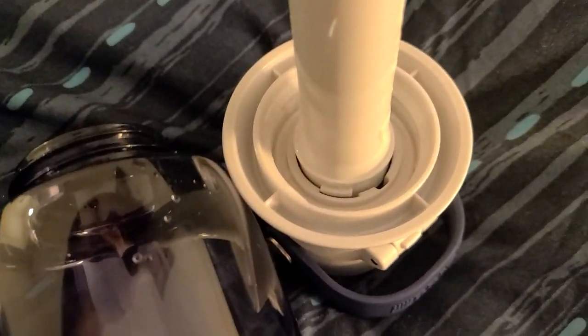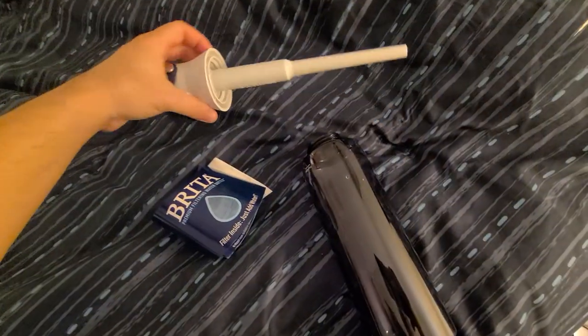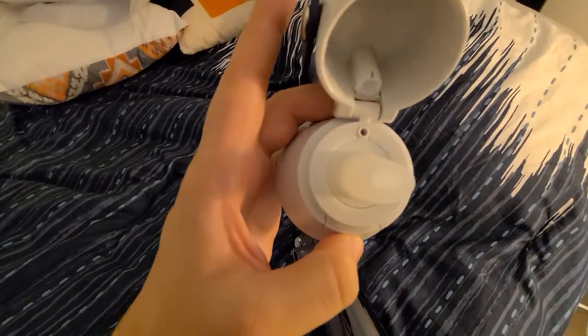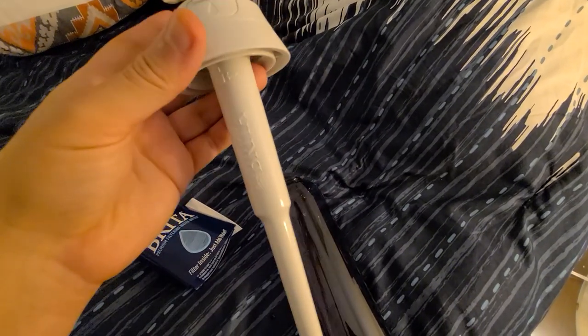The way you use this: you lock it by turning it and push it in, then lock it by turning it the opposite way. When you put it in, you have to suck the water out from this little silicone area.